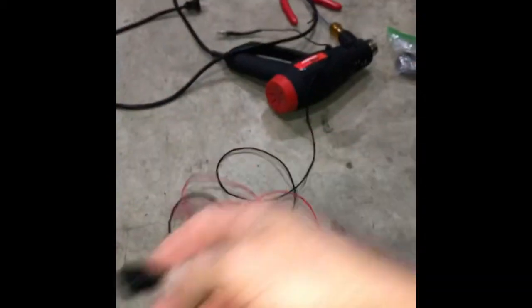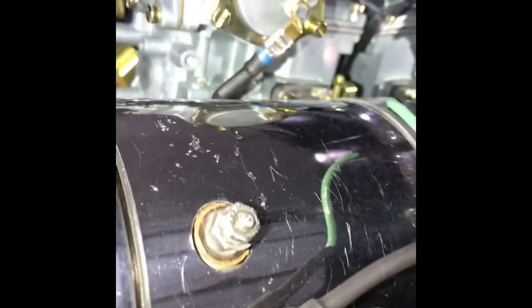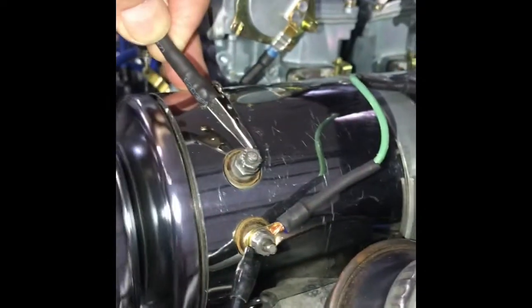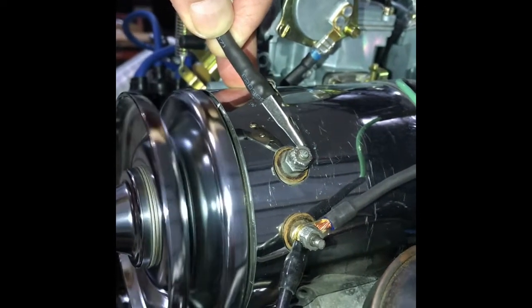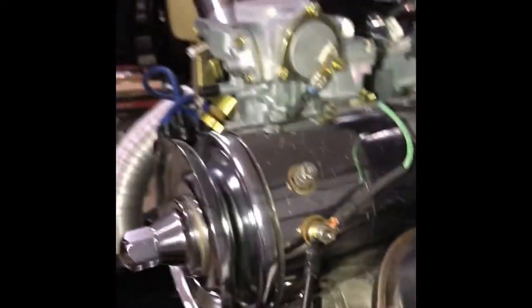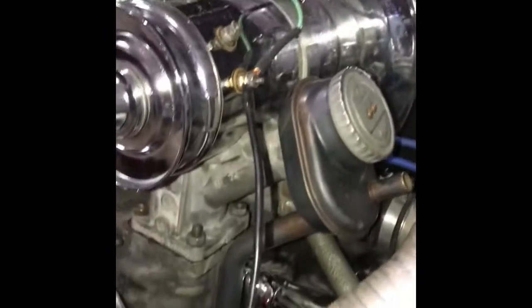I'm going to take this right here and touch the DF right there, and that generator should spin — and that will help polarize it. And that should be it. You shouldn't have to do that for a long period of time. That should already be polarized right now. That's pretty much it.